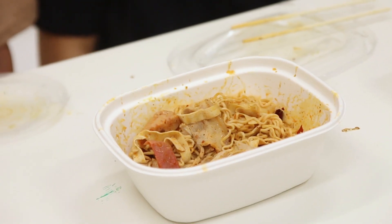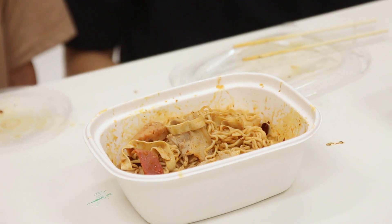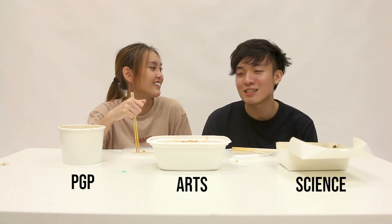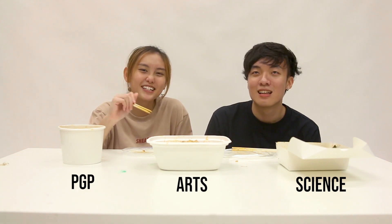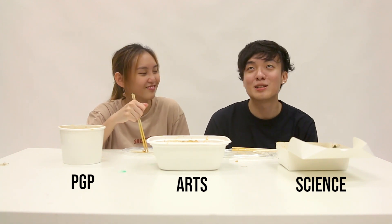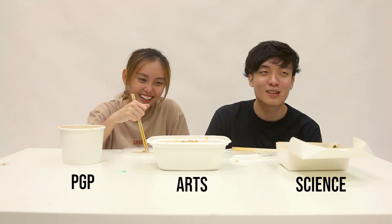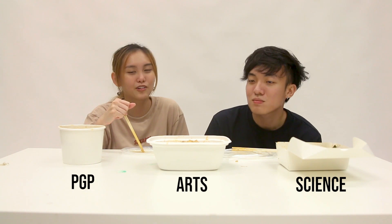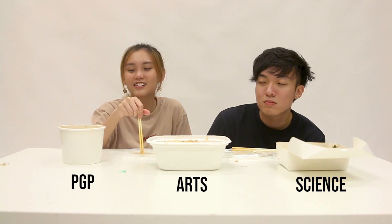Moving on to Arts — I think Arts has the right balance, but I feel like it could still be spicier since we ordered zhong la. But it really does taste like zhong la. There are days where I order zhong la there and it tastes like more than zhong la, so they also suffer from inconsistency issues. The spiciness level is up there — close to the zhong la standard.